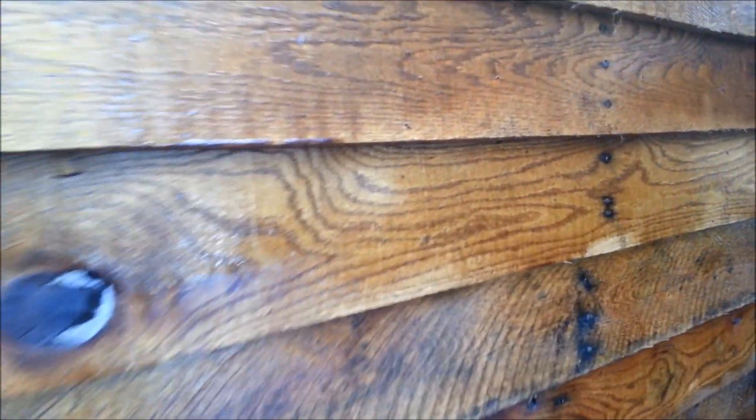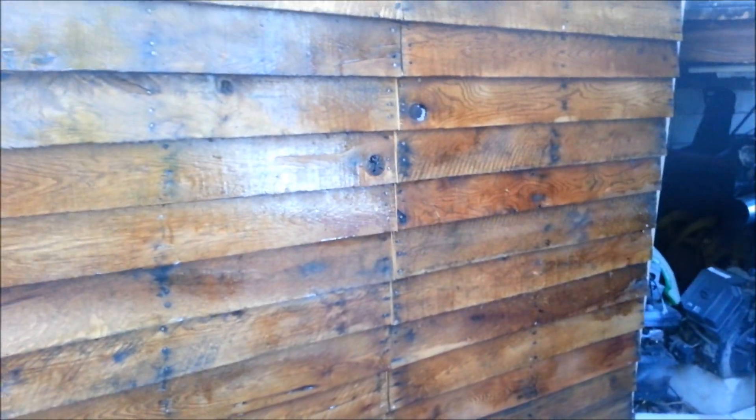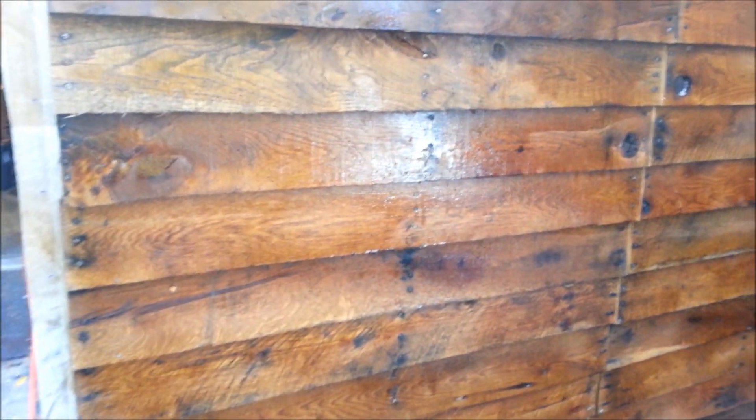Wood guys, we'll pick this out a little bit better. But all this is red oak — all this wood right here. All of it. Red oak. For free.